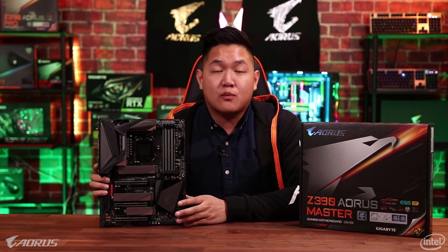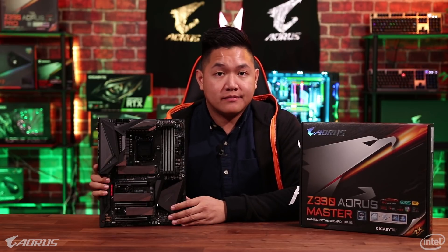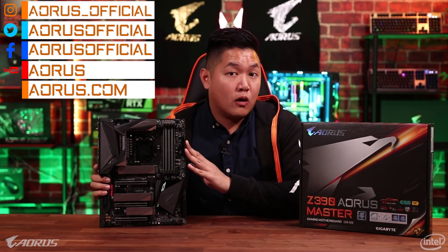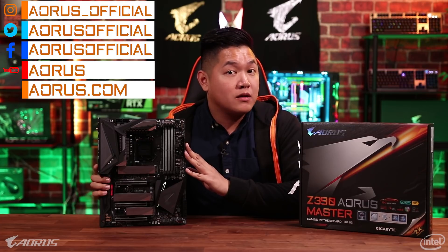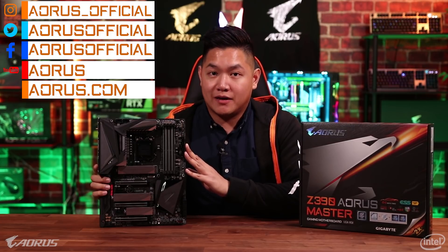Thank you for the explanation, Matt. As you guys can probably see, this motherboard has a ton of great brand new features and we've wrapped it in a completely brand new redesigned package. Everything looks sleek, everything looks modern, which is great for your gaming PC. If you guys want to find out more information about this board as well as some of the other AORUS gaming hardware, you can visit us on our website or follow us on social media. My name is Van from AORUS and we'll see you guys in the next video.